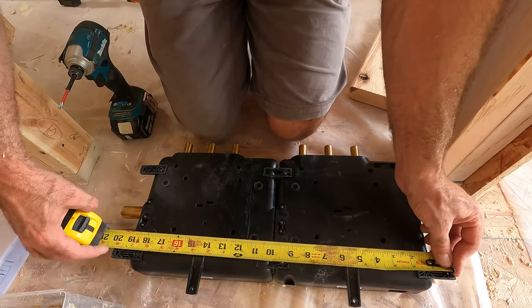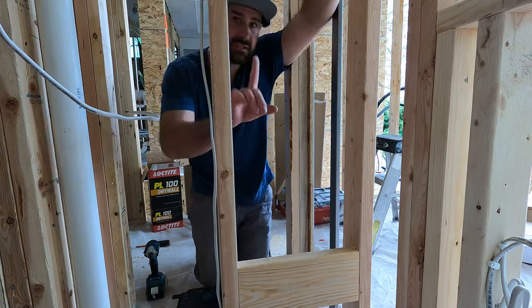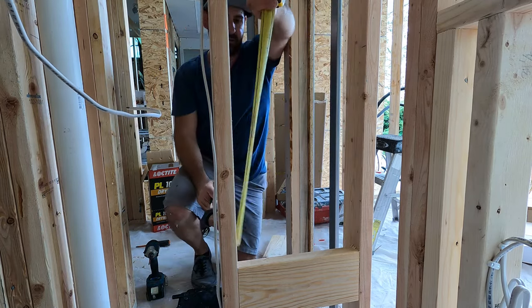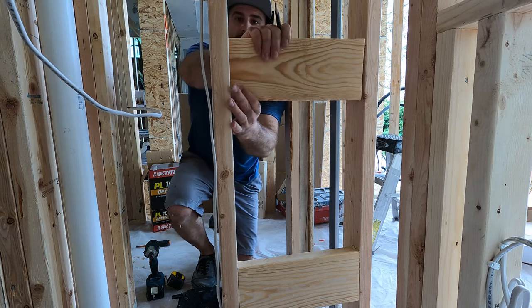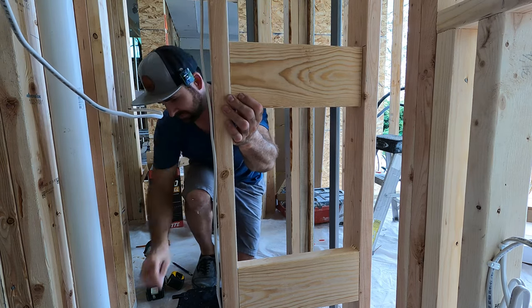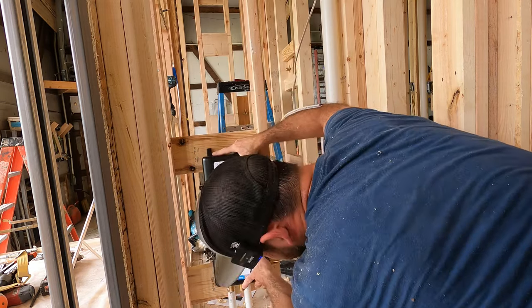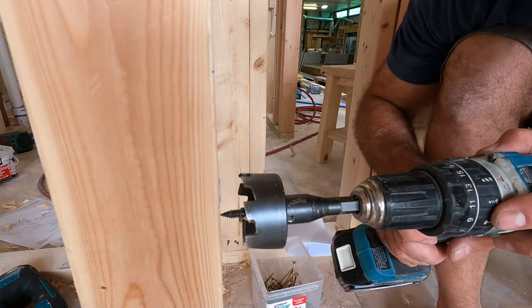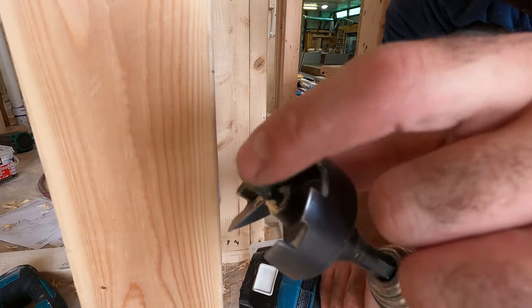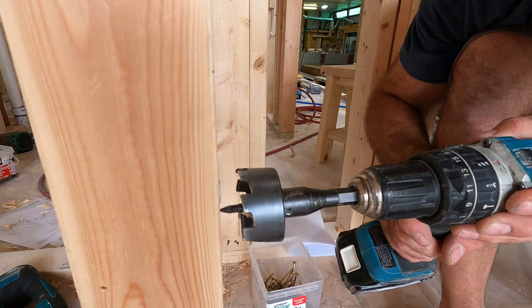If I hold my tape measure from center of hole to center of hole, it's 19 and 3/4 inches. There's an easy way to do the center on this: add 19 and 3/4 to the top, take your next block and set that at your top height. After you get the blocks mounted, check your heights — it's going to mount up really nice. Then I'll take my drill bit and center the drill point right in the middle of the stud.